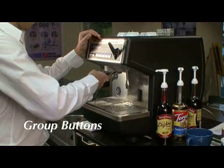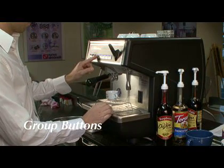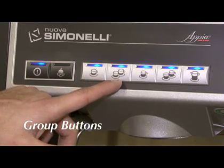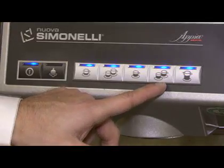The control buttons are located directly above the groups and are engaged by pushing in. The Appia has 5 buttons above the group, from left to right: a short single shot, a double short shot, a long single shot, a double long shot, and one that works manually.